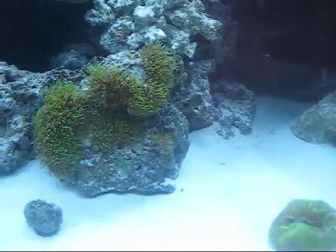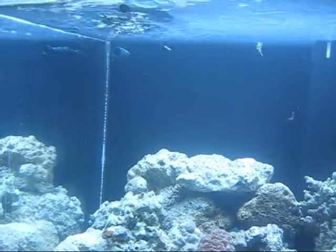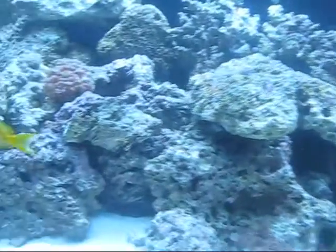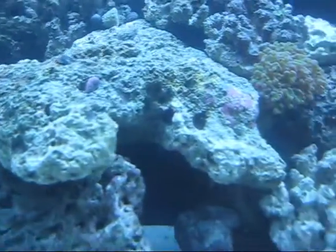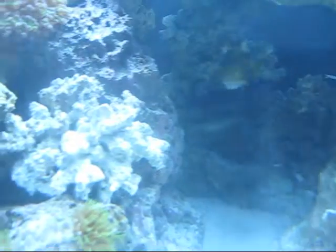I don't think I'm getting enough back there. Going to use a powerhead for a little bit more right now. Seems to be doing okay. I mean, I think there's enough water movement in the front of the tank. I'm just concerned about the back — my new bubble coral, frog spawn, my open brain. There's my orange shoulder tang.